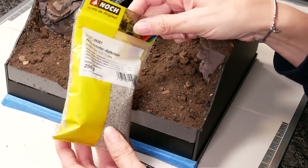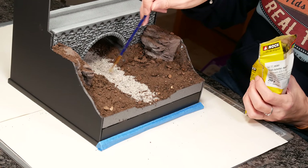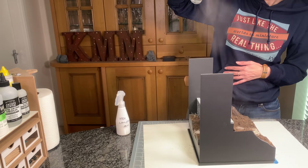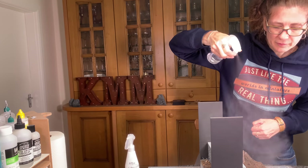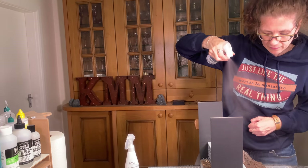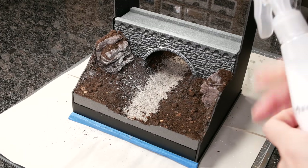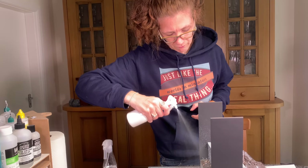The riverbed needed to be stony rather than soil-y, so I used ballast in a light grey colour so it will show through all my resin water later. Everything is still dry at this point, so I soaked it with water and isopropyl alcohol — about a third isopropyl alcohol — and this soaks in and allows the glue, my Nock landscaping glue that I sprayed on next, to sink into the whole area. Otherwise the underneath layers may not be glued.